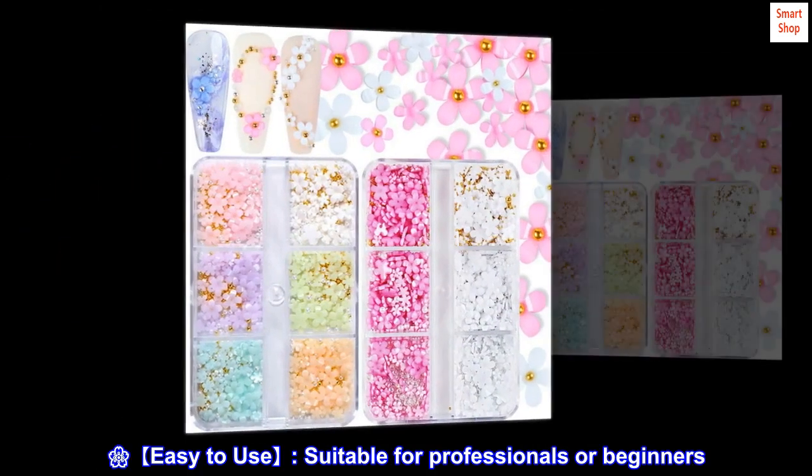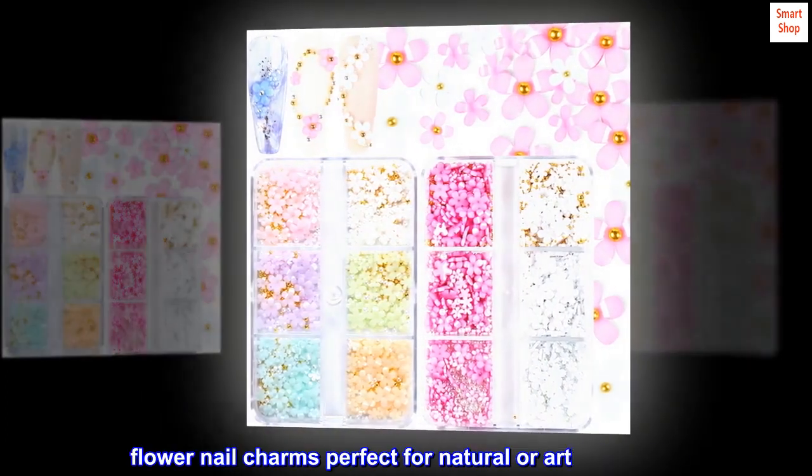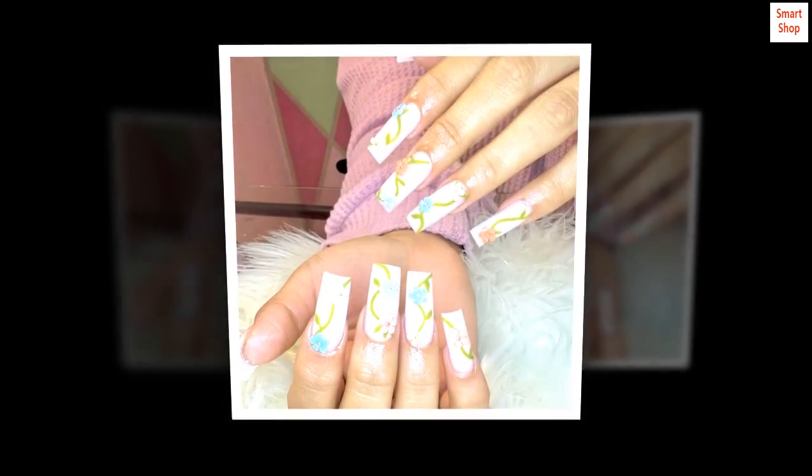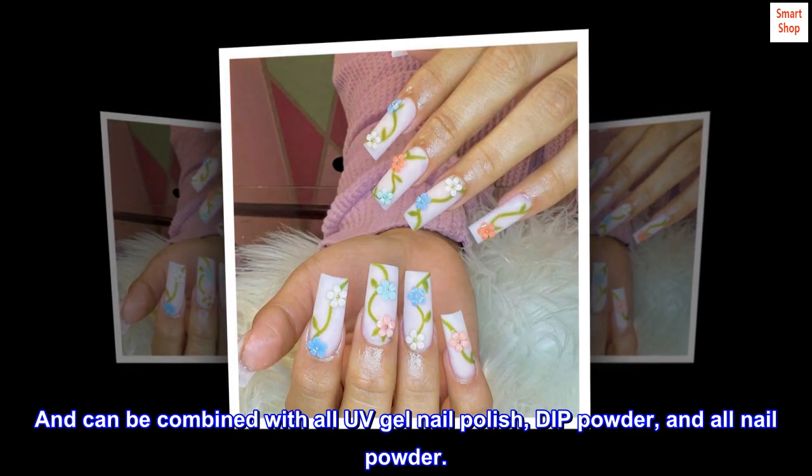Easy to use. Suitable for professionals or beginners. Flower nail charms are perfect for natural or artificial nails, and can be combined with all UV gel nail polish, dip powder, and all nail powder.